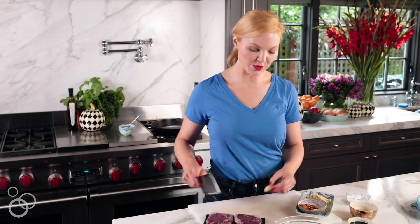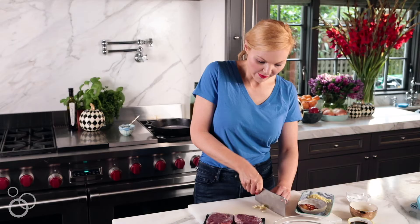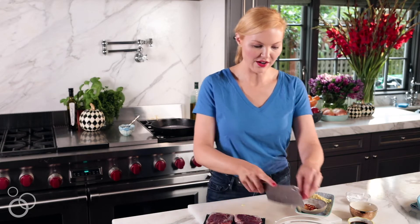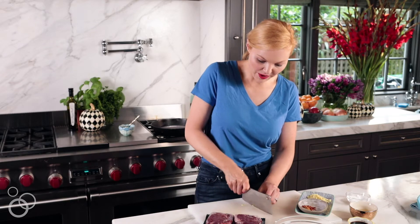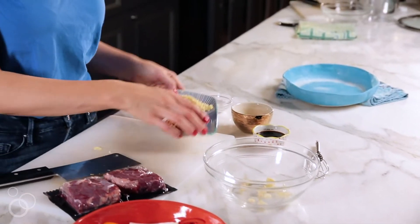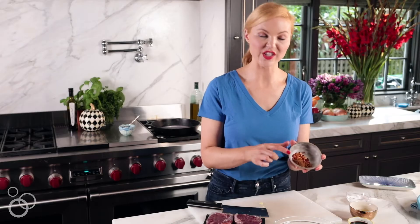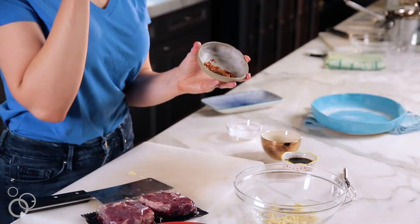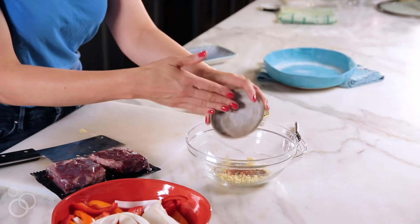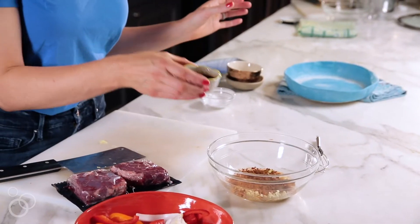First I'm gonna do the sauce. I'm gonna thinly slice a couple of cloves of garlic — they don't have to be minced because we're gonna stir-fry it all together, and I don't mind the little caramelized bits. Then I'm adding some freshly chopped ginger, just a few tablespoons, then the Chinese five spice powder, which is amazing, some red pepper flakes for a little heat, rice vinegar, and tamari which is gluten-free soy sauce.